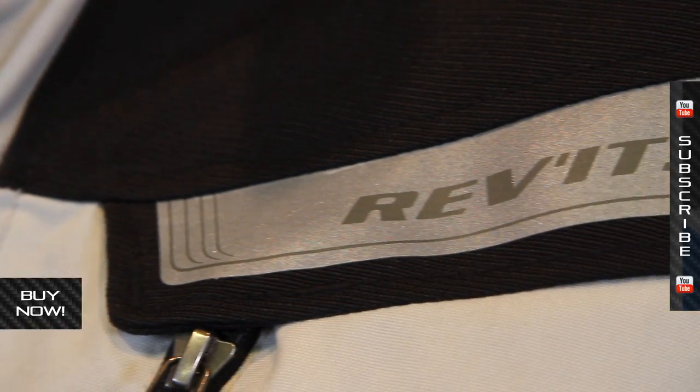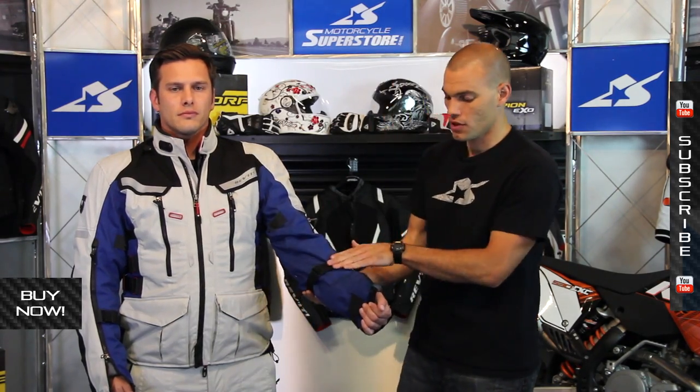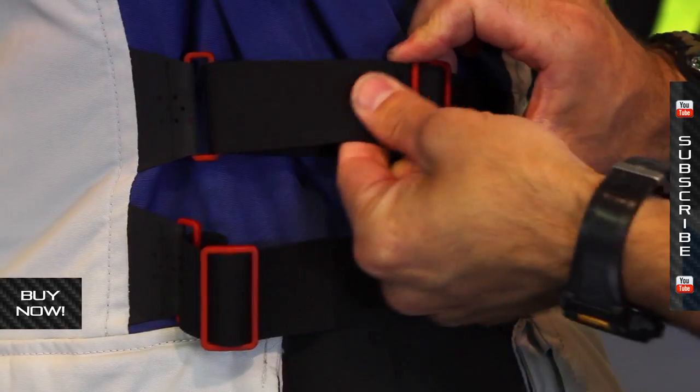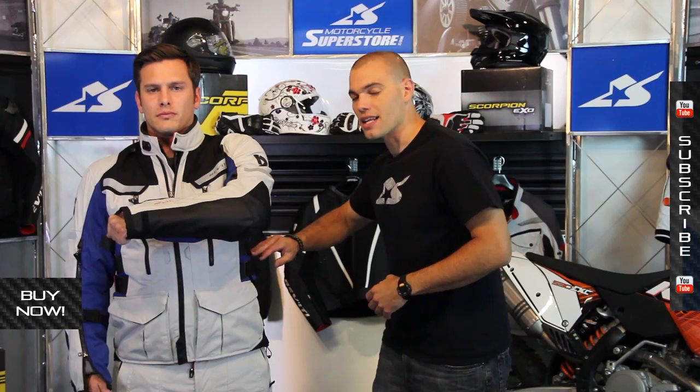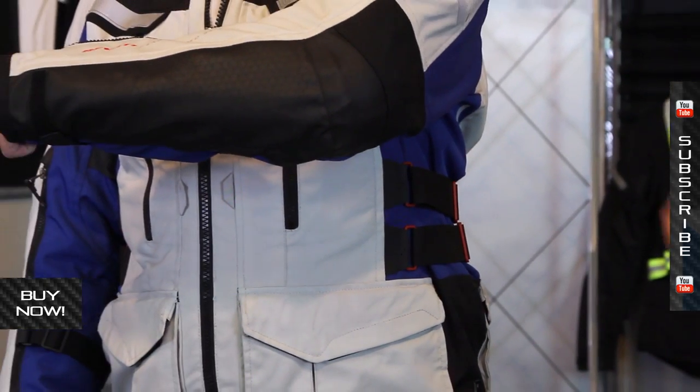As far as the adjustability goes, you've got adjustability on the arms — you can cinch it down on the forearm, and there's also adjustability on the bicep. You have adjustability underneath as well, with double straps on both sides of the hips and waist. This is really great at sucking in any extra material and keeping it from flapping around in the wind.